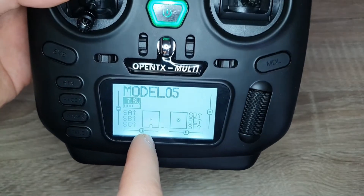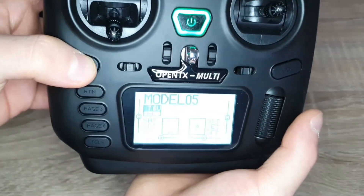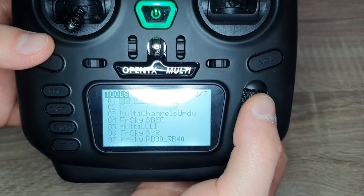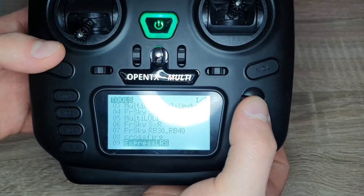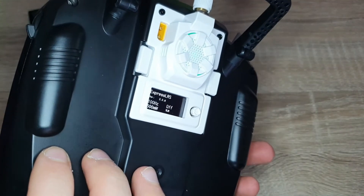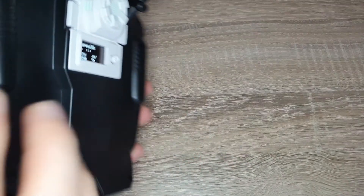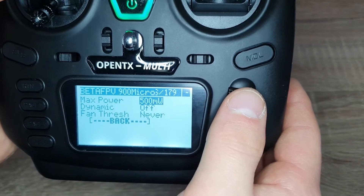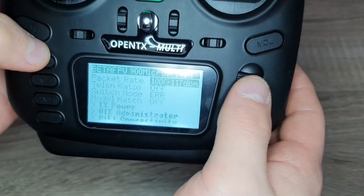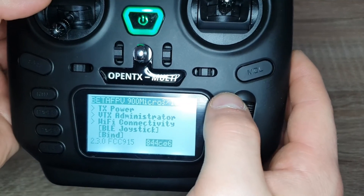We're on the model that has Crossfire activated on the external RF module. Go to system, scroll down, and one of the tools should be ExpressLRS — click that. The module turns on, and now it's talking to the transmitter. You can change settings in the LUA script menu on the transmitter screen, or directly on the module itself. You can go to TX power and set 500 milliwatts, change the packet rate, and control all the settings you'd normally configure on the module — but right from your transmitter's tool menu.